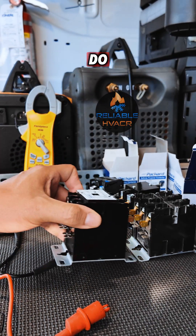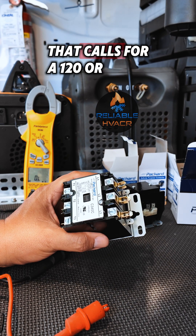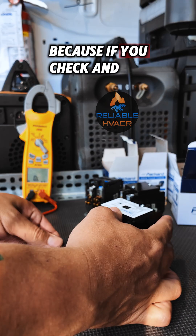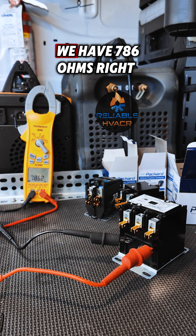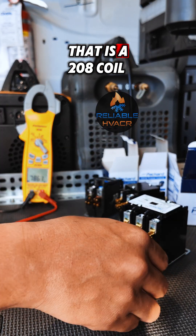If you jump up and try to check commercial equipment that calls for a 120 or 208-volt coil, that's where things get a little tricky. Because if you check and you're like, 'I should have 15 ohms or whatever,' we have 786 ohms — and that is a 208-volt coil.